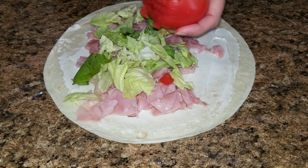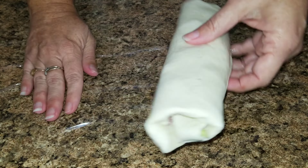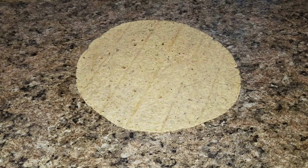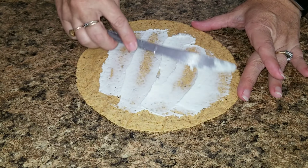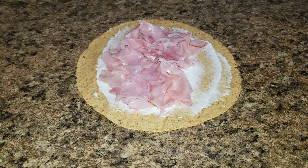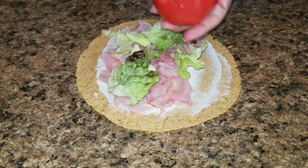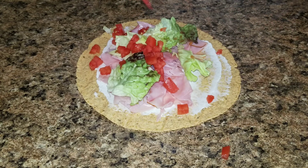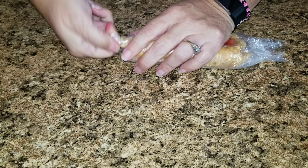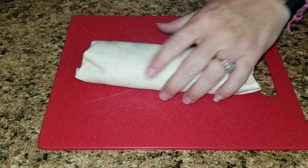Once that's all done you're going to roll it up, put it in some saran wrap so that way you can stick it in the refrigerator and let the cream cheese get really cold so that way it's easier to cut up into pieces. And since I am watching my calories I went ahead and used one of my 50 calorie tortillas and did the same exact thing as with the bigger white tortilla. I left these in the fridge for about an hour and then I'm just going to take it out of the saran wrap and cut them into pinwheels.